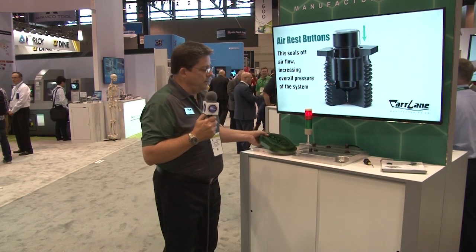Hi, this is Jim Weaver, Car Lane Manufacturing, IMTS 2018. This is one of our new products, the air rest button — very simple.